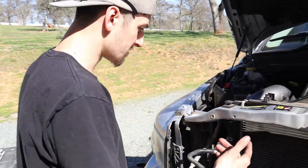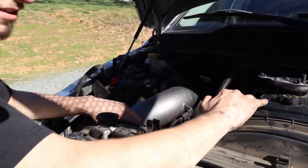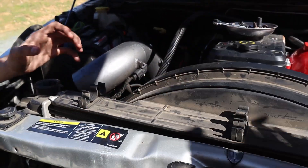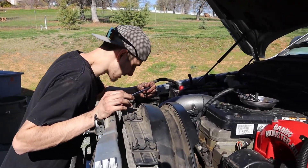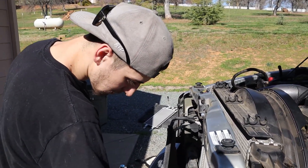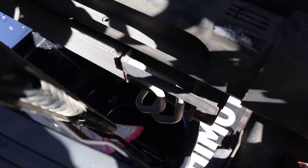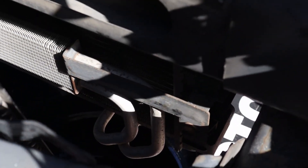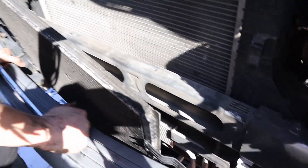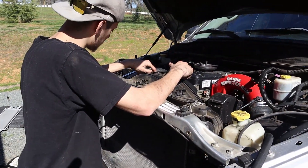Now we've got the transmission cooler out. Now the last thing is going to be the radiator. We're going to pull the hoses off, the fan shroud off, and then this should pull right up out of there. Now we've got all the hoses off. On the left is just your power steering cooler - it's going to be two 13s. Those are two 13s on each side, then move that out, move the fan shroud forward, and this should come right out.